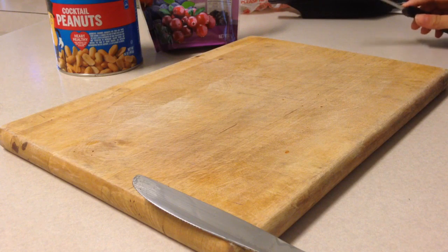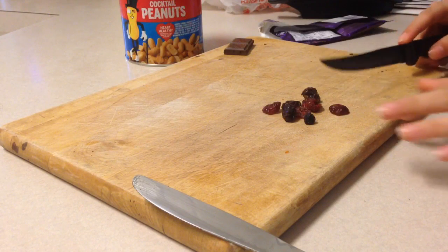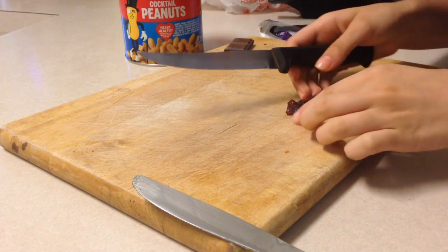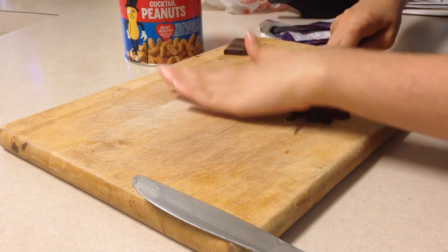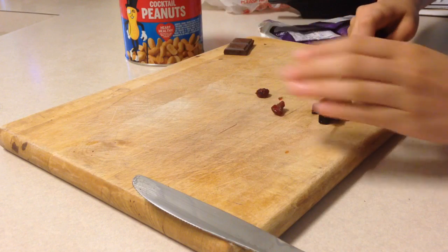The first step is to cut up your ingredients into small chunks. You'll be doing this to all of the ingredients. So what I'll do is just put all of this into a bundle and cut them up into desirable pieces.